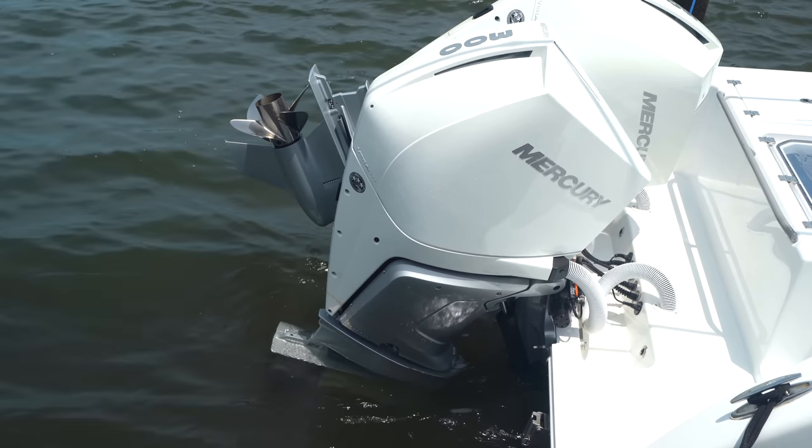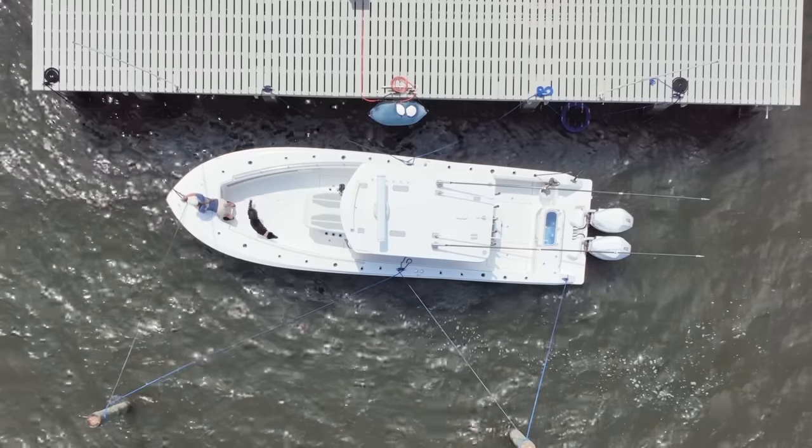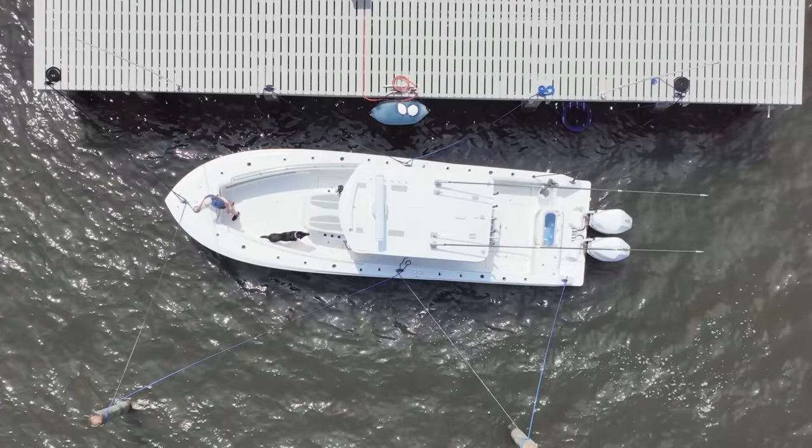Welcome to today's Gale Force Twins episode where we're going to be talking about engine troubleshooting 101. What are the things you can do before calling a mechanic? These are very basic 101 engine troubleshooting tips, but they will definitely help you out if you can't start your boat from the dock, or maybe you're out fishing and your engine goes, or maybe you're on anchor with engines off and you can't get them to start.